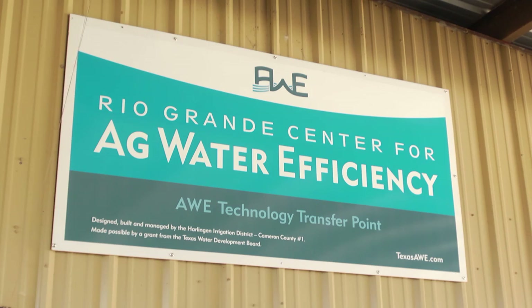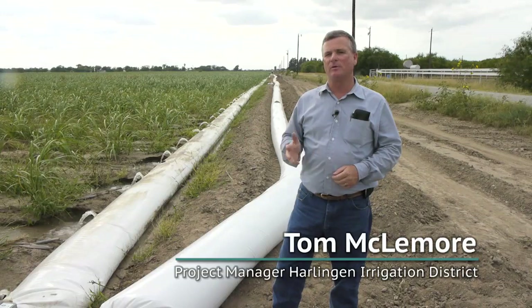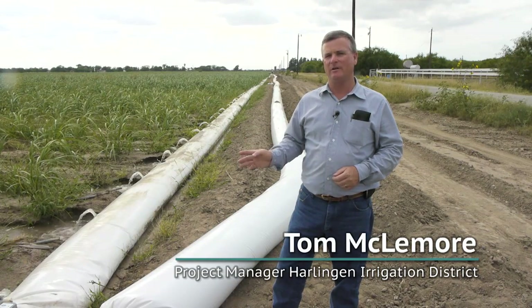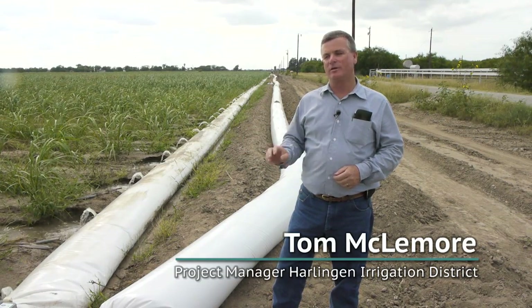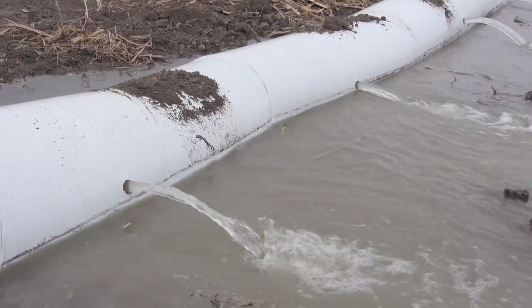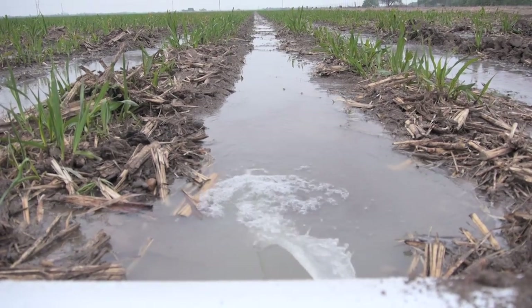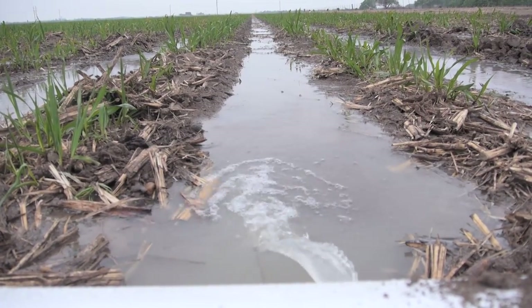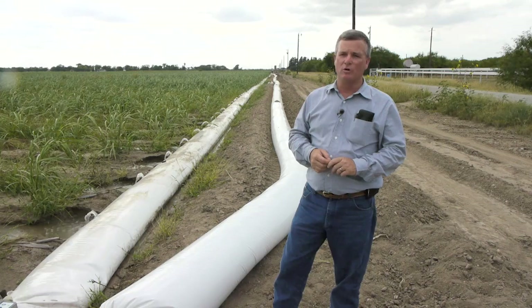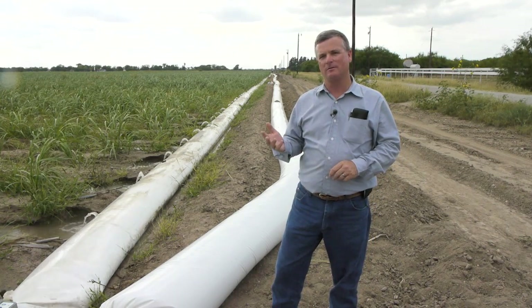Traditionally, when you furrow irrigate sugarcane, we put on approximately six inches of water at every irrigation. With the surge, we're hoping to cut that back to three or four inches. Funded by the Texas Water Development Board, Texas AWE studies show a range of savings in various crops — in our row crops, we have seen a 20 to 30 percent savings in water applied.